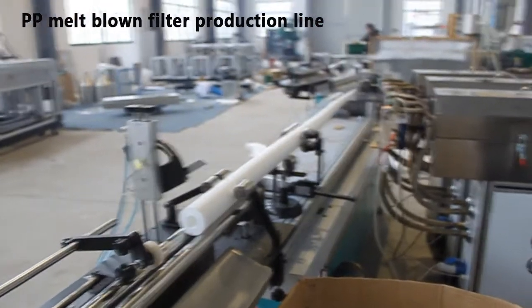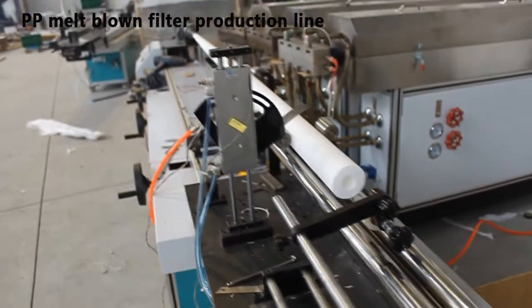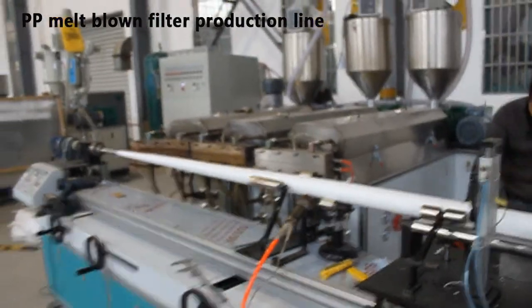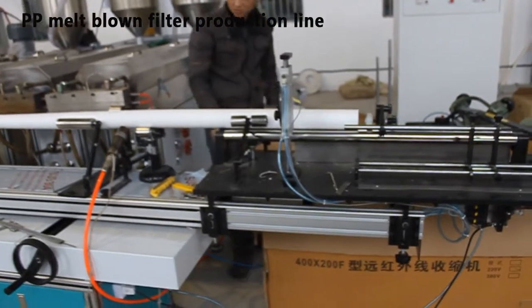Whatever the type, both work on a similar principle. An Auto Feeder feeds 100% new drawing class PP into the extruder, where the PP materials are melted by heating. Then a Roots Blower or air compressor with air tank blows air into an air heater.